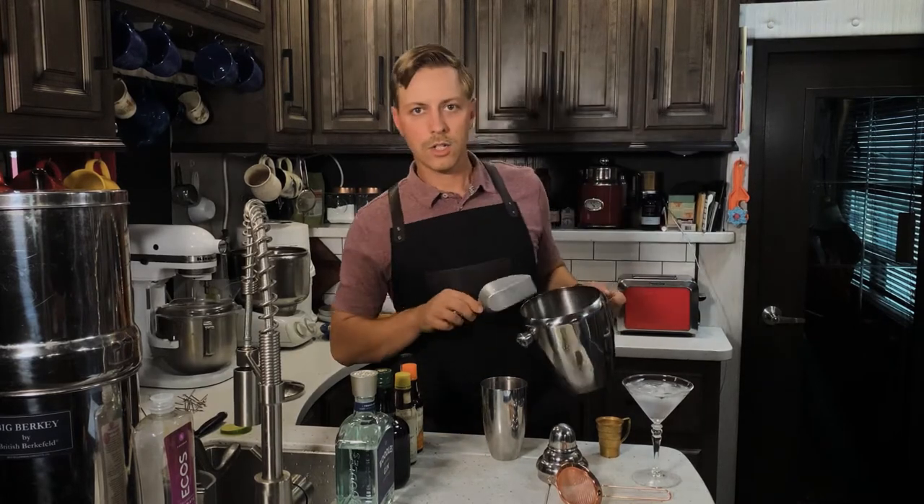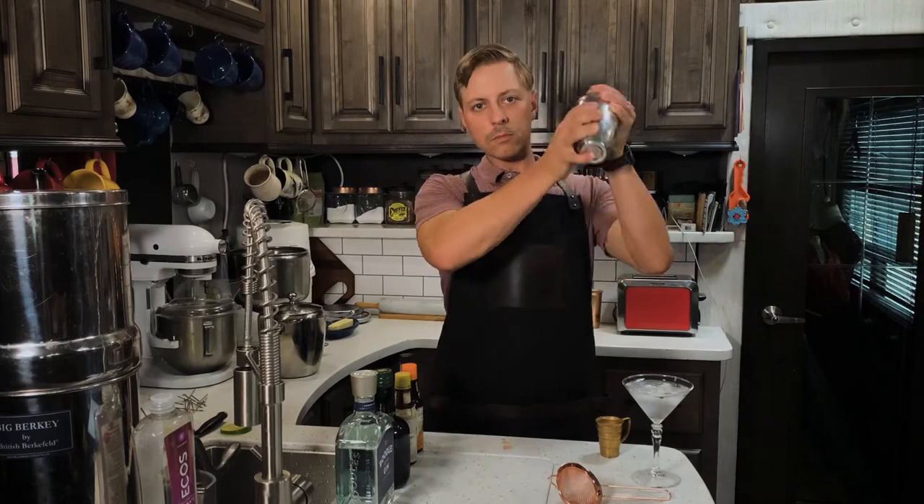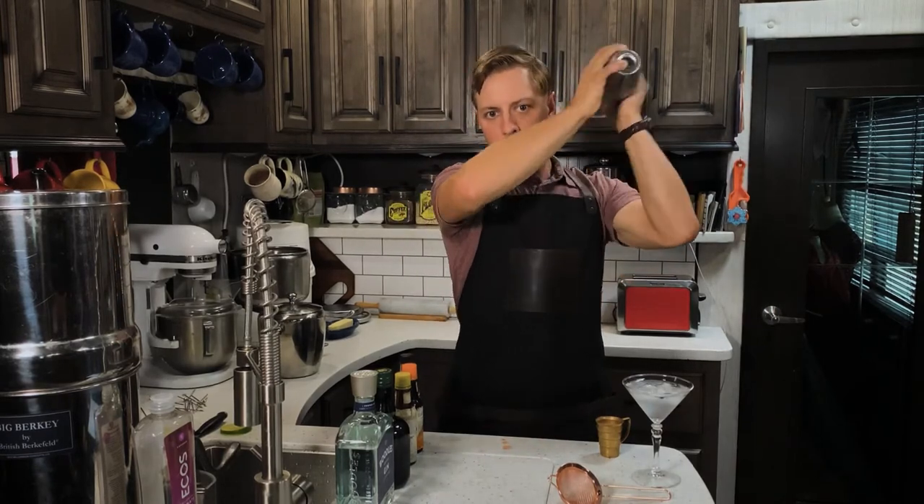Now we'll add our ice and shake it up. We'll strain that into a pre-chilled cocktail glass.